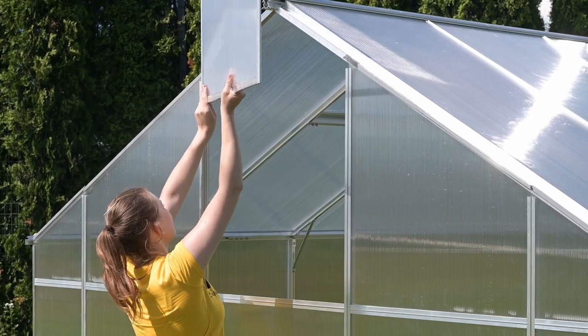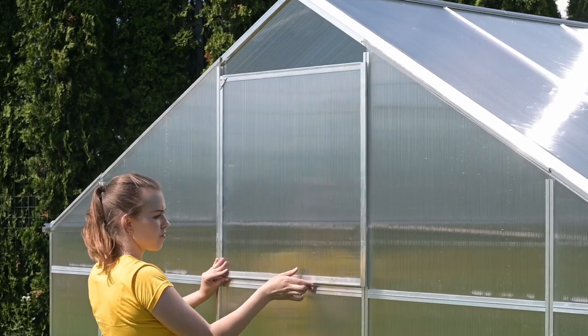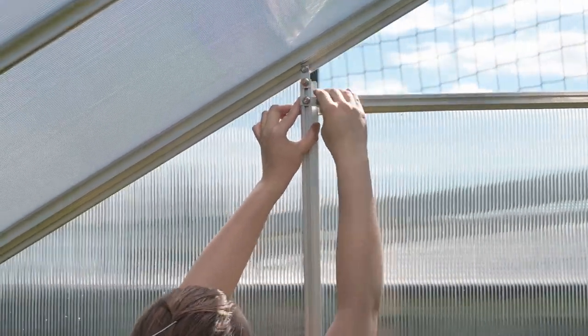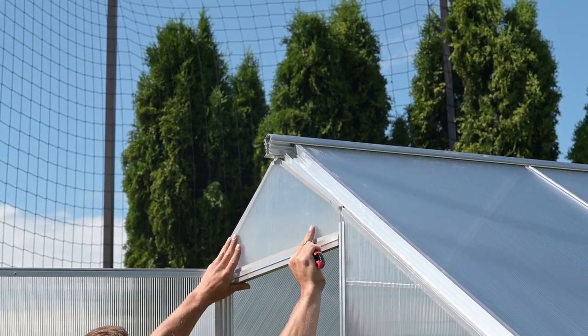Also install the back window. Install the snail and put the window on. Install the handle using the same method used for the door. Also install the triangles above the door and the window, placing the traverse profile of the front and back walls.